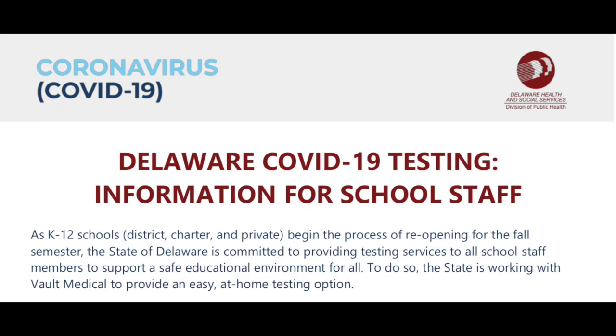As our schools begin the process of reopening this fall, the state of Delaware is committed to providing testing services to all school staff members to support a safe educational environment for everyone. To do so, the state is working with Vault Medical to provide an easy at-home testing option. The purpose of this video is to let you know how the process will work.